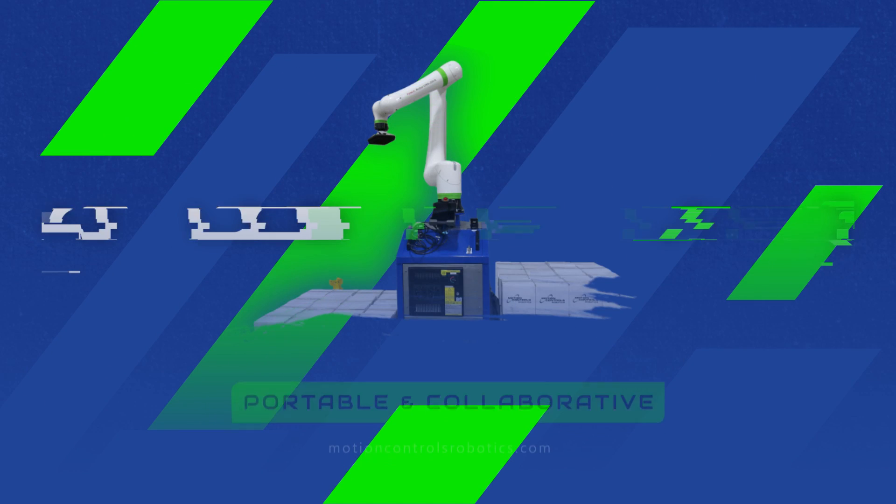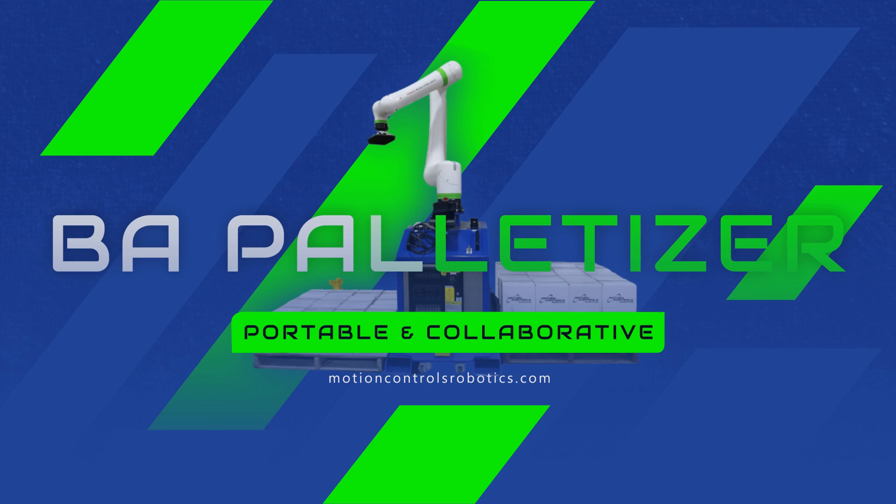Motion Controls Robotics has added a quick install, portable, collaborative palletizer to their product lineup: the BA Palletizer.